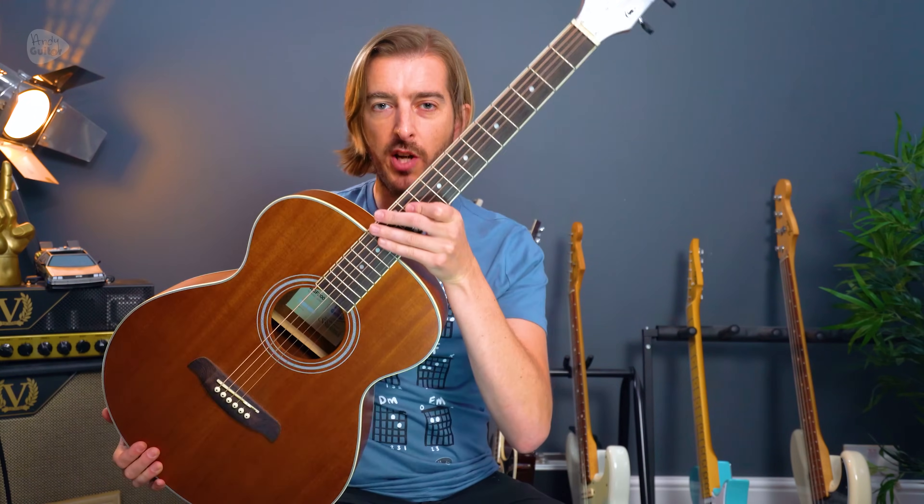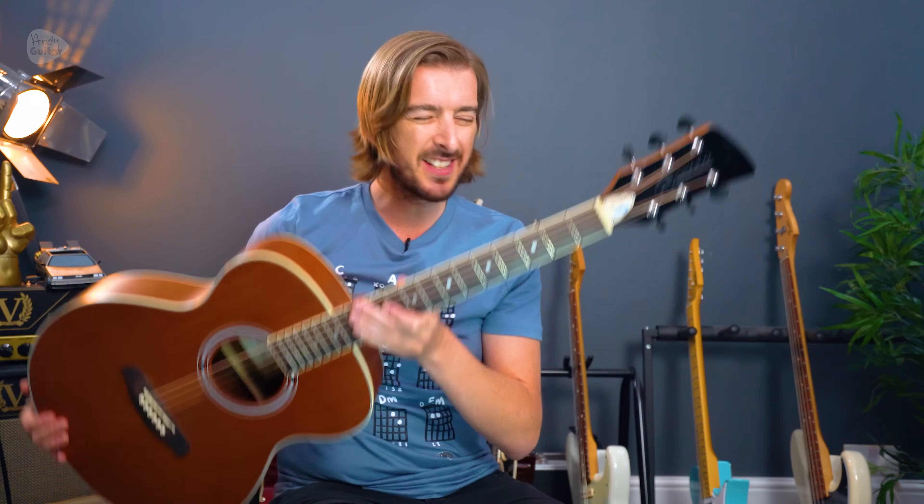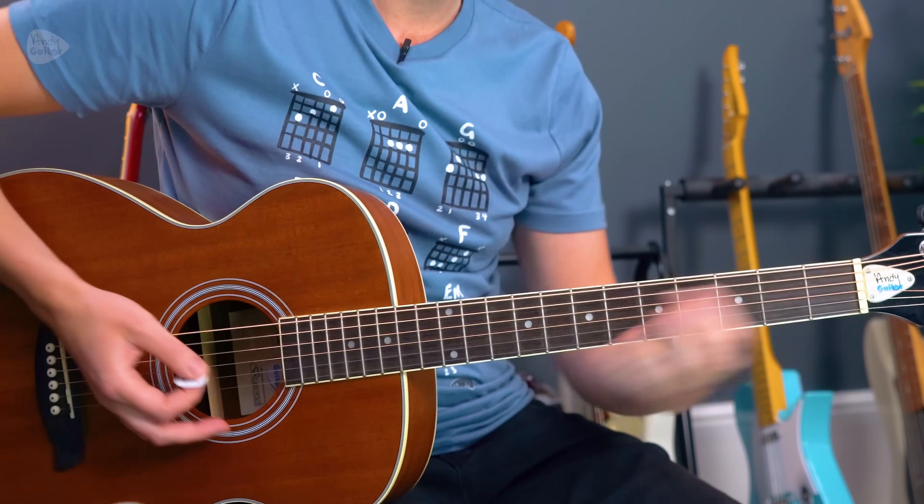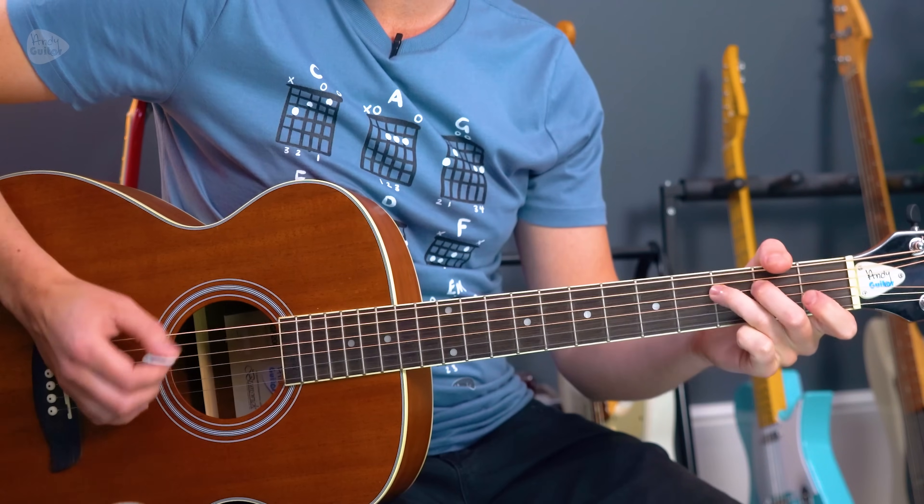Tip two: play some single note melodies, or anything that isn't just chords, as a little part of your routine — especially if you're always playing chords that involve three or four fingers at a time. A recommended riff would be the blues riff if you don't know it already, or anything using the C major scale, or anything where you can play a cool riff — perhaps this one by Fleetwood Mac for example.